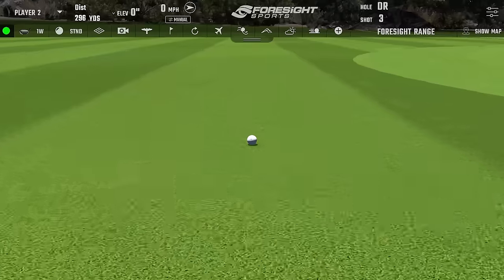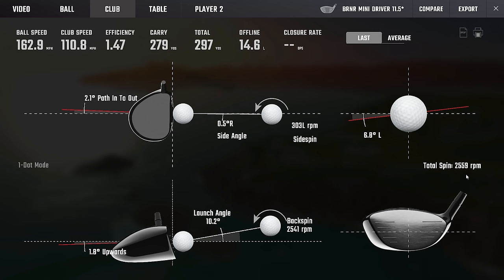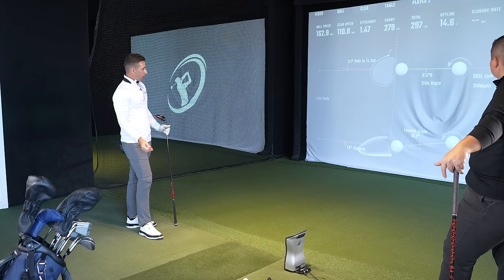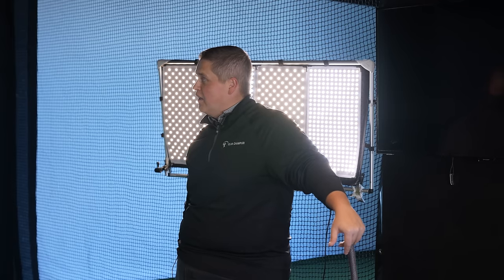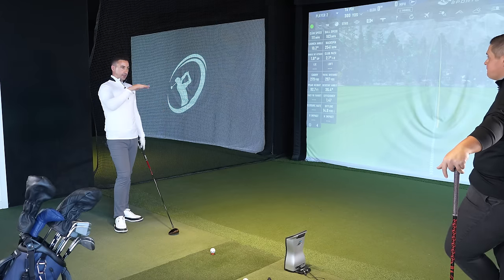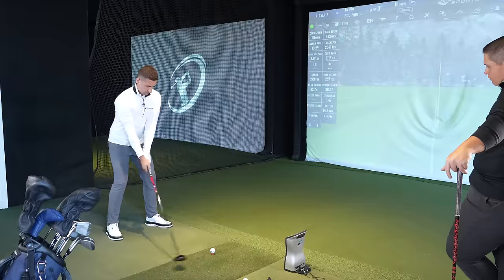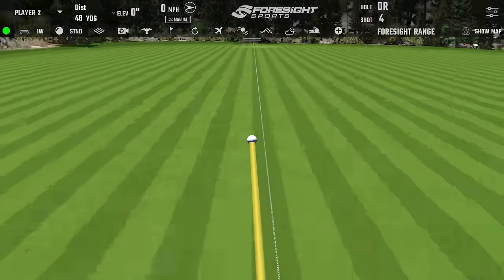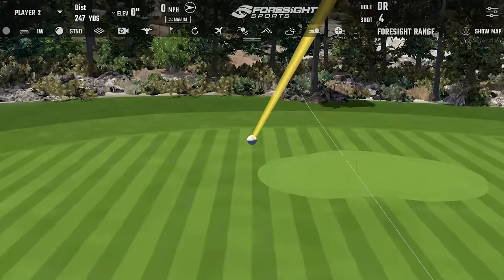Fairway finder — call it 300 yards. 163 ball speed, 10 launch, 2,500 spin. Perfect for those windy games — it's not even kissing 100 feet in the air. It's definitely like a window less. I can see why it's in the bag — it's a different option off the tee.